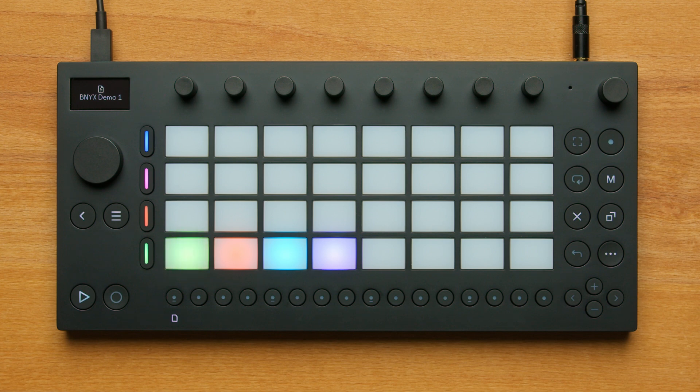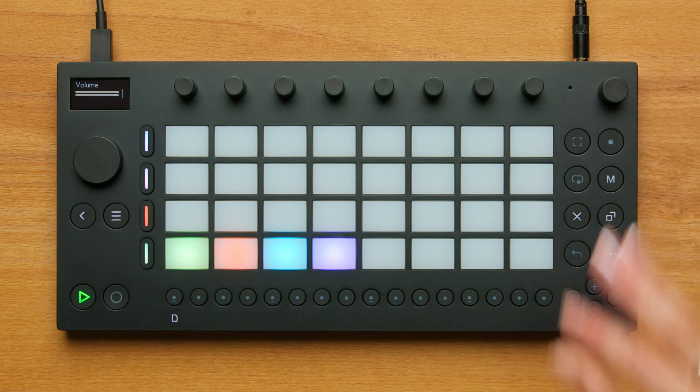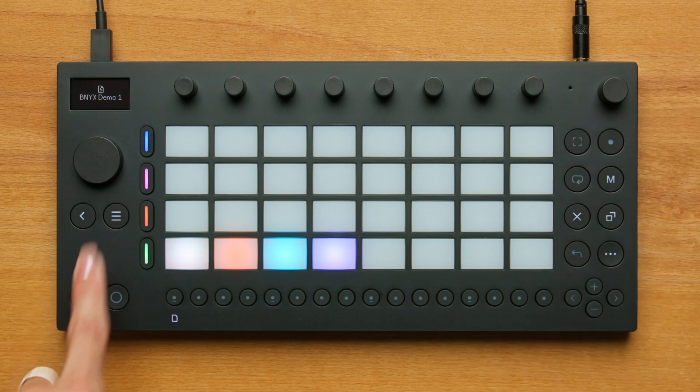You can think of one set as a container for a beat or song idea. Move comes with four demo sets preloaded. These sets were made by American producer and songwriter Benny X for Ableton using Move. Let's listen to one of the demo sets by pressing the pad and then pressing the play button. Change the volume using the encoder at the upper right of the device.